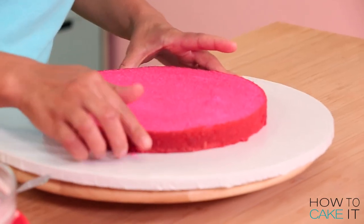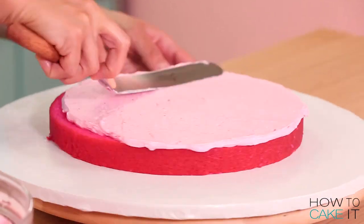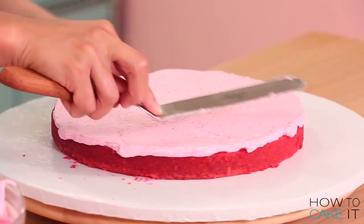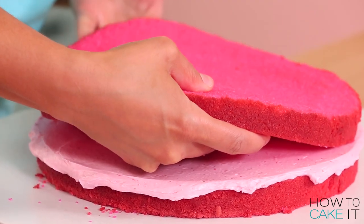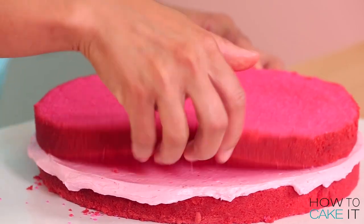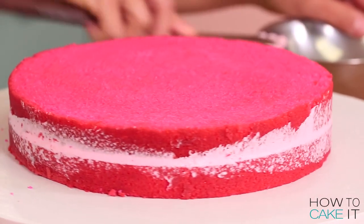Now it's time to fill these eight layers of pink cake with my pink strawberry buttercream. I used an offset spatula to fill my cake layers with strawberry buttercream and then stack the next layer on top and repeat. I then used a straight spatula just to clean up any buttercream that had oozed out the sides.